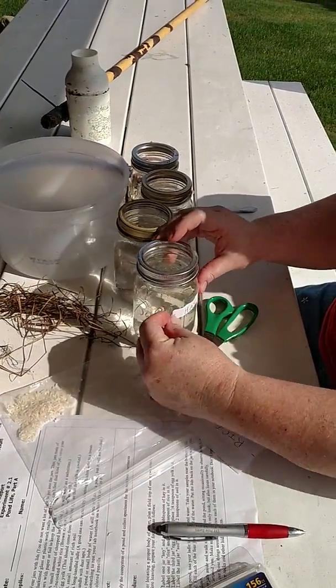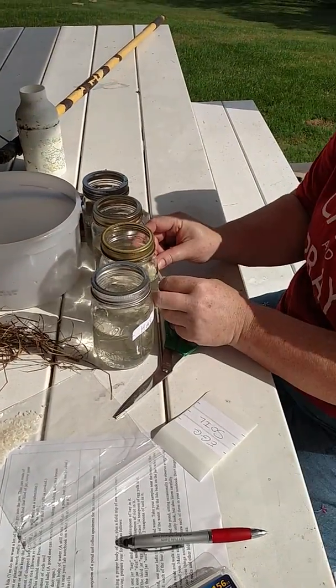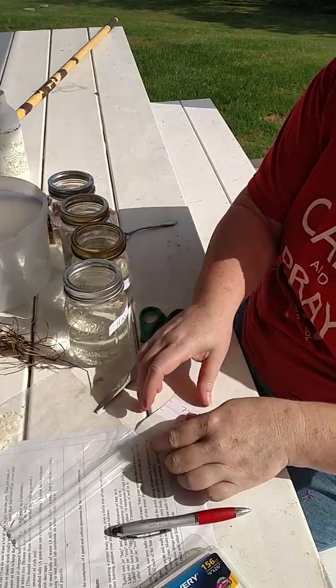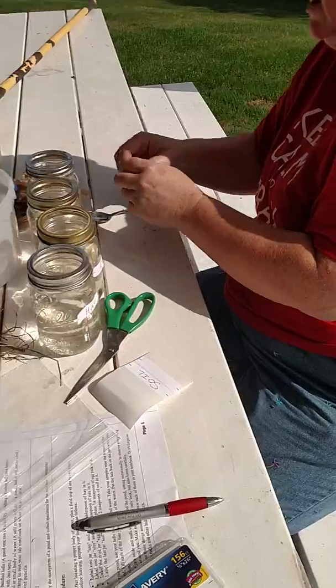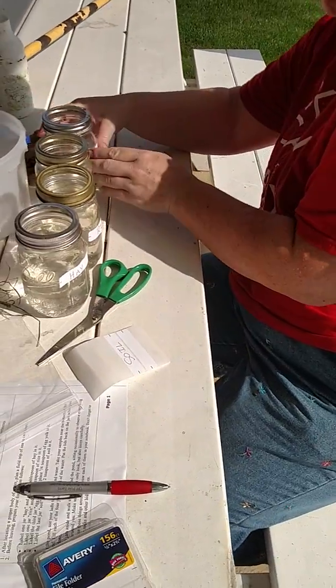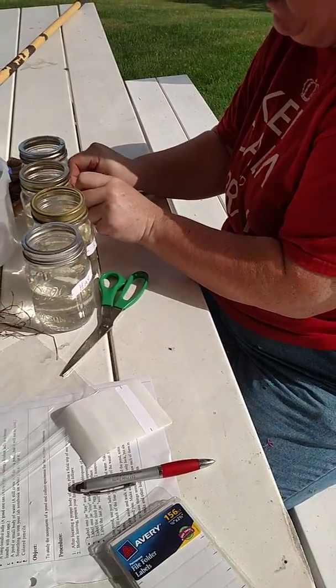So here's the hay. And the rice. And I'll put the egg on this one. Because this has a little dirt in it, so that could be our soil jar. We'll put a little extra dirt in it, but that shouldn't hurt anything.